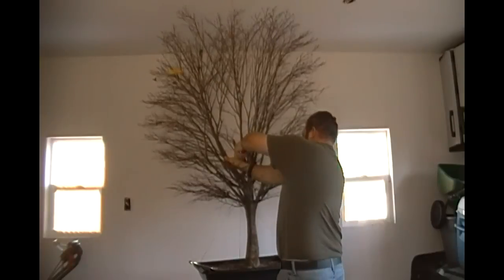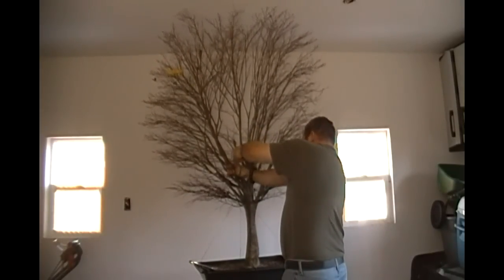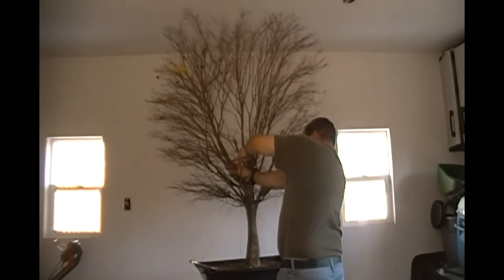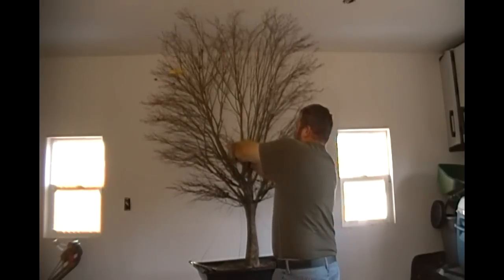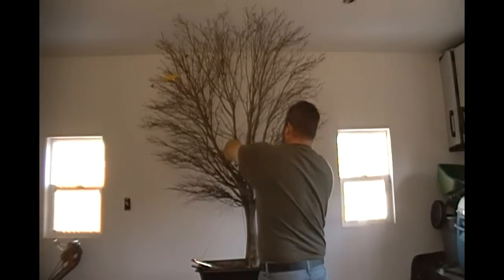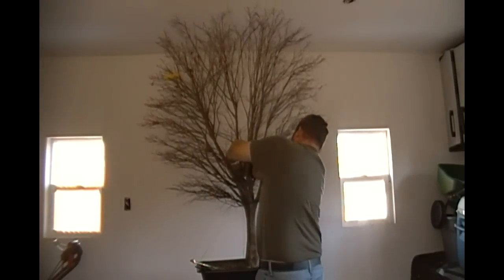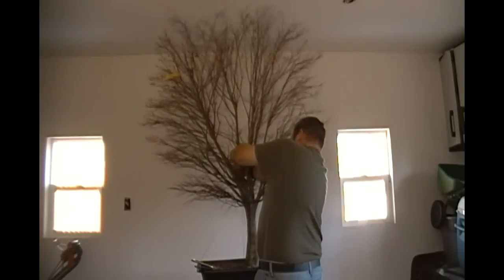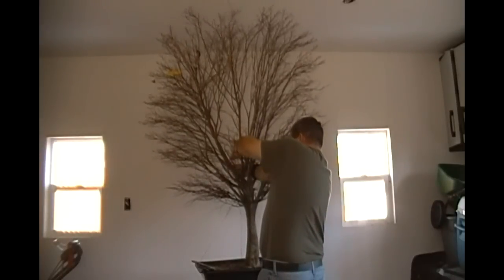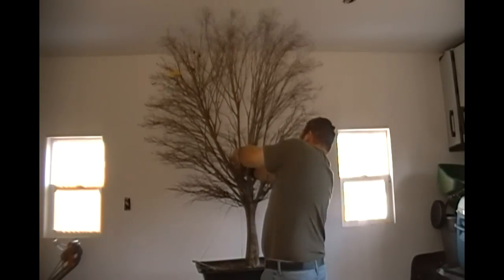You do need to be fairly careful on these Japanese maples, especially this species, because the branches do not bend as much as some of the other Japanese maple species. And being that we just had a big snowstorm down here in South Carolina, they're not actually frozen but they're kind of brittle, because it's starting to get to the point where the sap is going to start rising and these trees are going to start putting on growth for this season.